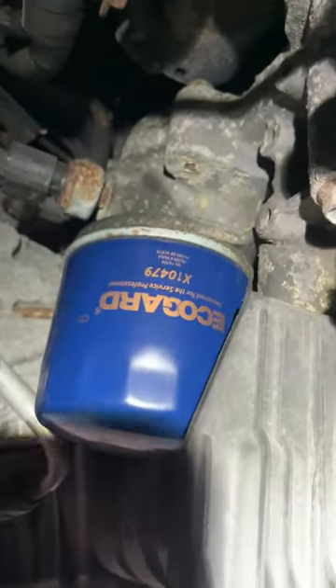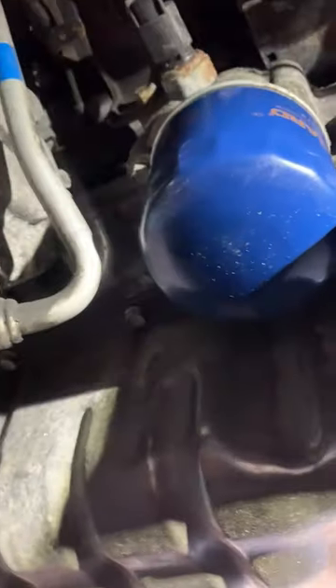Today I'm going to remove this oil filter. I've been seeing videos online where you don't have to remove it without the mess, so let's see how this will turn out.